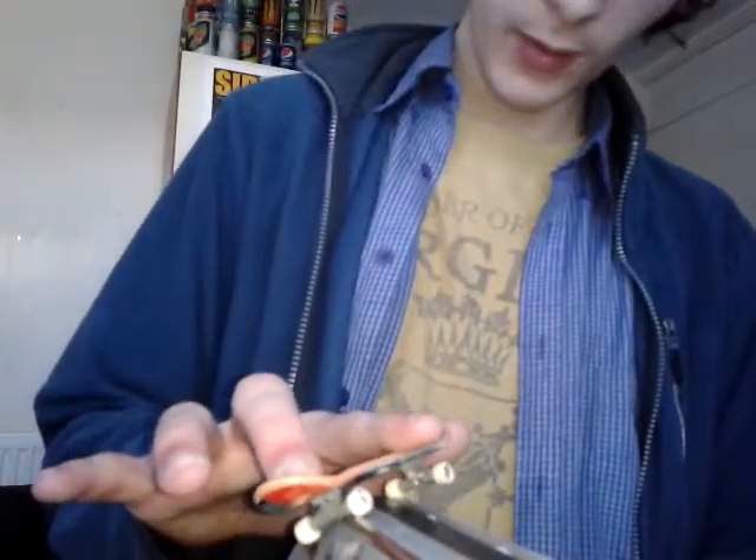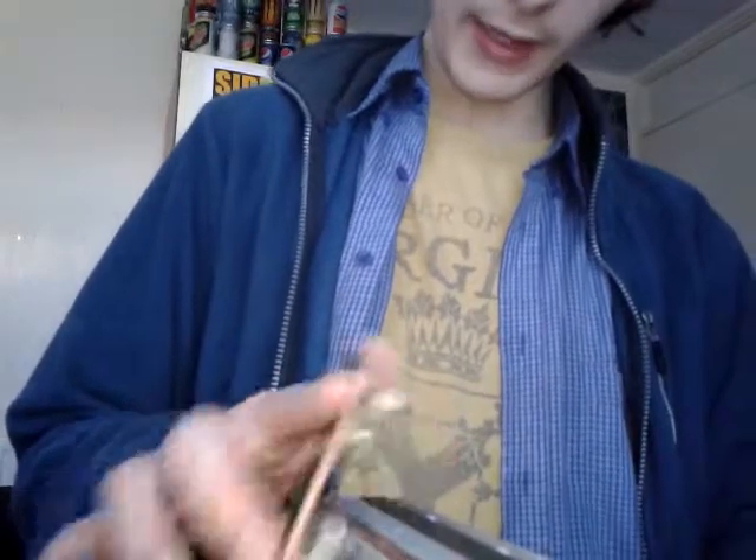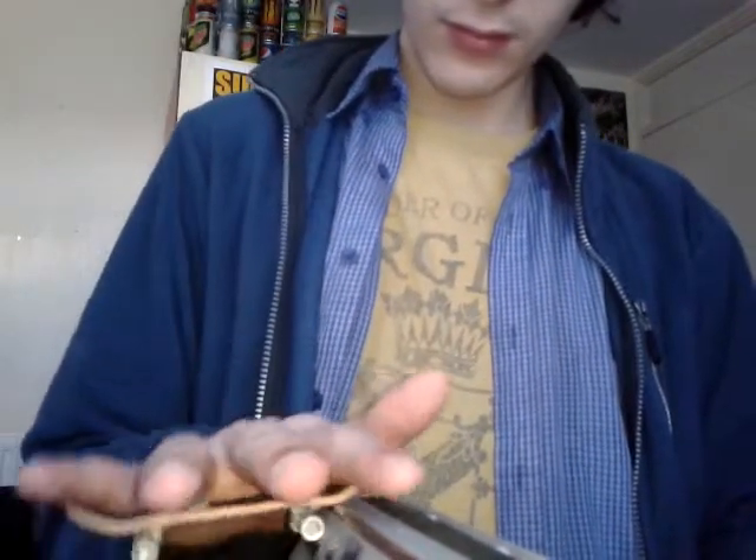Whoa, stop filming, and then — nose pick. If you guys want to ask me a couple of questions: what are your favorite technique tricks?